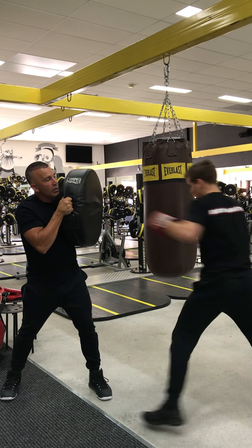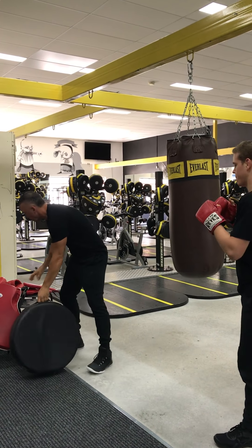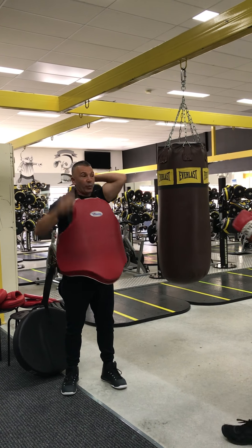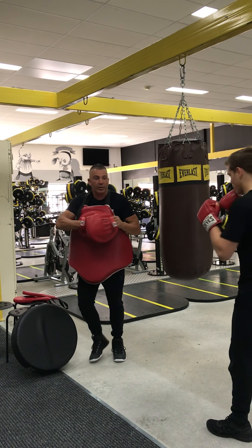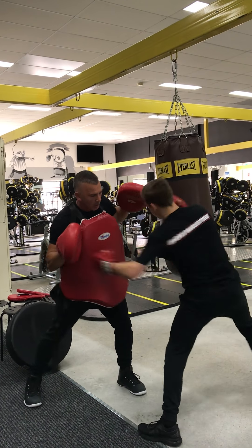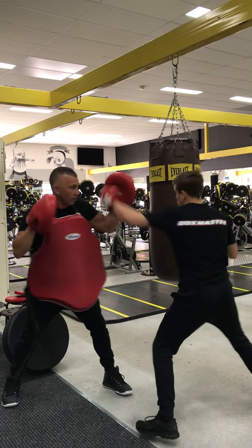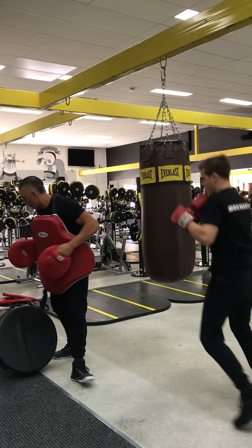One more — body, body, hook straight. Now because we've worked the body, we're going to go downstairs with the belly pad. Let's go. And again. And again. Good stuff.